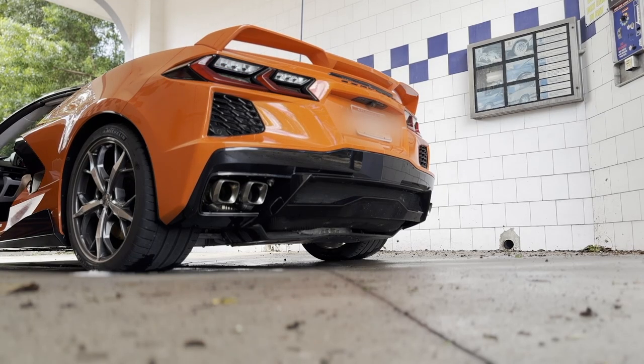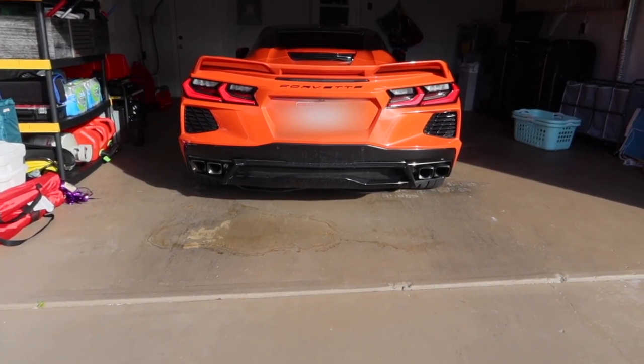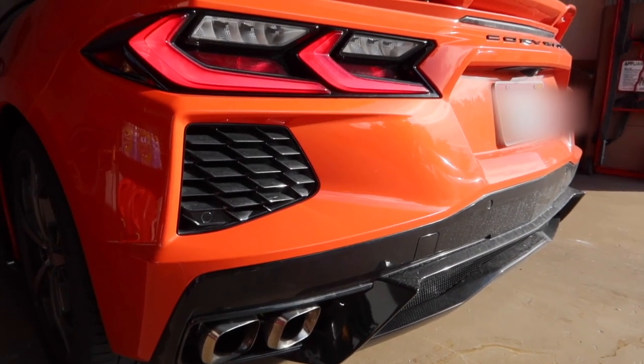In this video I'm going to be showing you all the mods that are finally added to my C8 Corvette. What better way to start the video off than a cold start — it's been off for a couple hours, I drove it this morning. The whole car is completely different, it's a total monster, and you guys are about to see exactly what I mean.